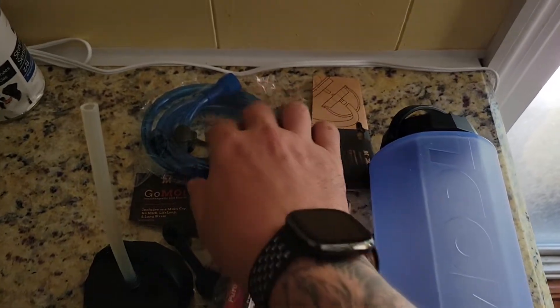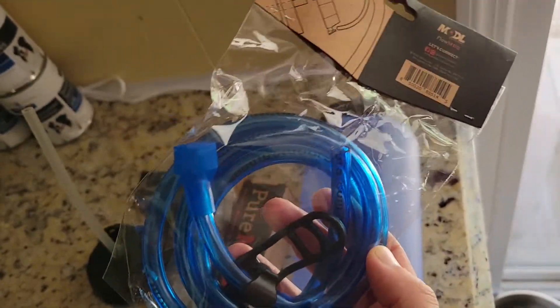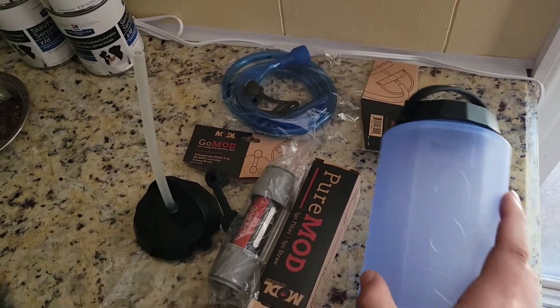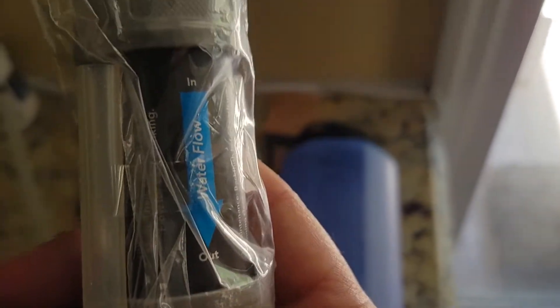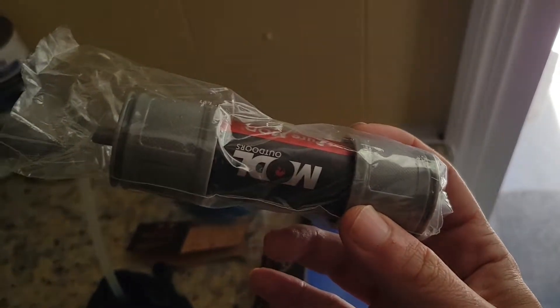Here's a CamelBak-style hose with a MOLLE-compatible clip, and that comes in the extras pack. I probably wouldn't have bought that separately, but it all came together. And you've got a Sawyer Mini — there's your water flow indicator. It's pretty straightforward to set up correctly.